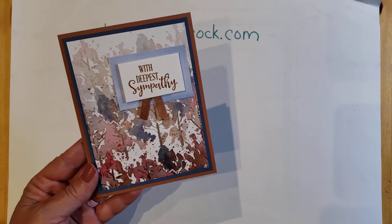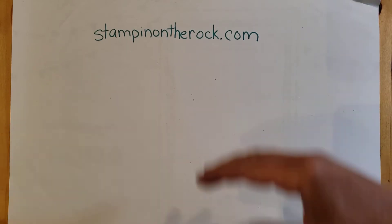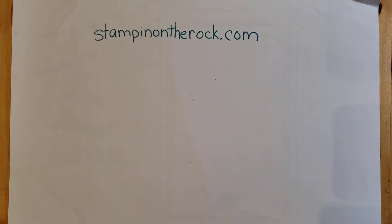I want to show you a great idea with designer series papers. Some of the designer series papers have full patterns all over. Some of them have ones that make it very easy to cut and make for a background of a card. Let me share with you what I mean.